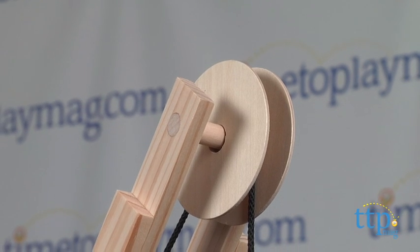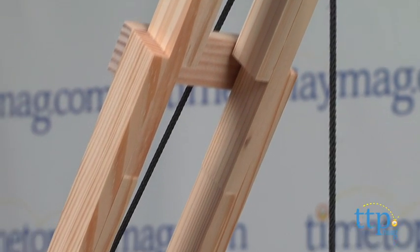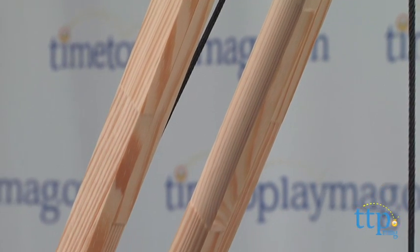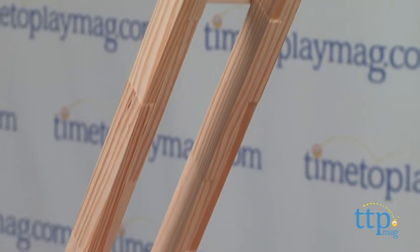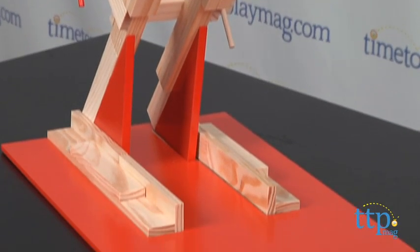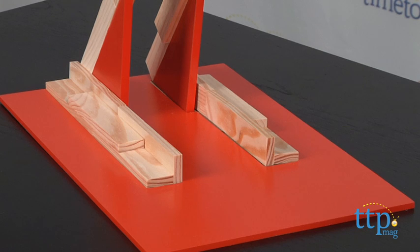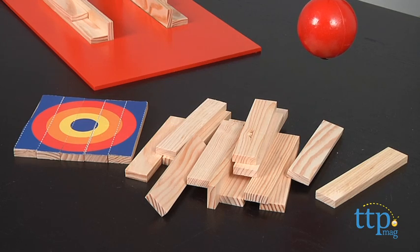Kids are fascinated by watching videos of wrecking balls slamming into buildings, but till now they've never been able to be in charge of the destruction. This set includes all the pieces kids need to create this wooden structure with a soft wrecking ball, as well as extra wooden pieces you can stack to create structures to knock down, though you can probably use this on almost any building set.